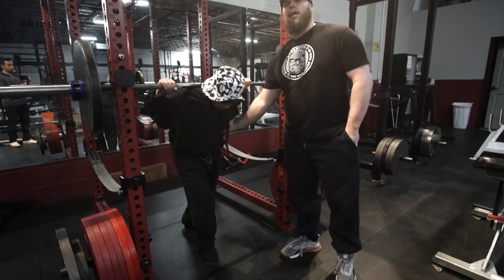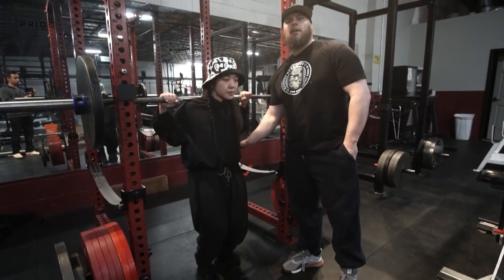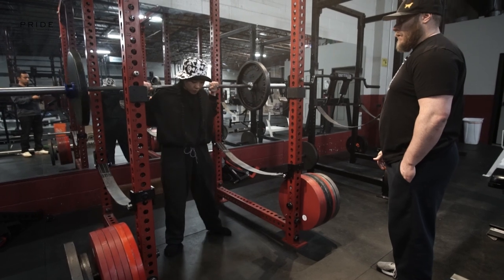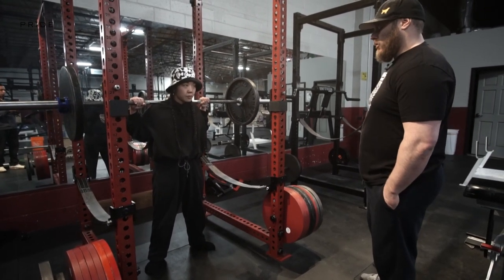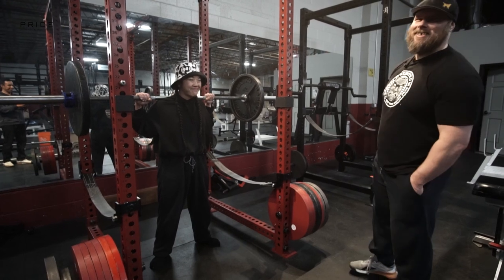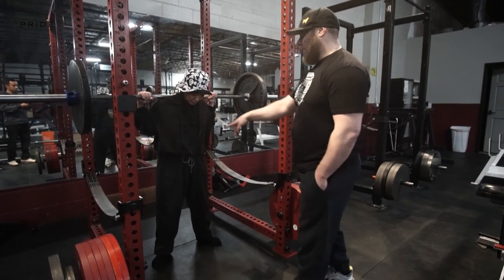At this point — she's not doing it now because it's super light — we would actually create our brace before stepping out. Take the fewest steps possible in the walkout. Then what do you do? Feet. We create tension in the foot — we've already got the brace set up.